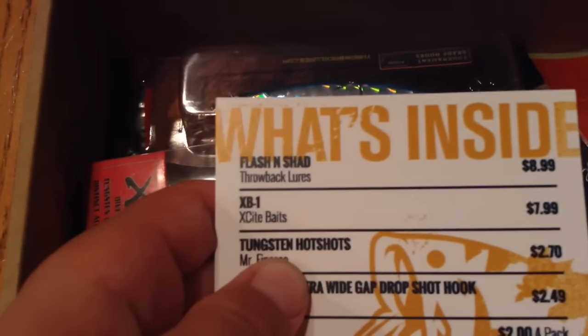The first lure is the Flash and Shad by Throwback Lures. It's a nice dirt kit — this retails for $8.99, so you're almost getting your money's worth already just from this one item. That's why I like Mystery Tackle Box.